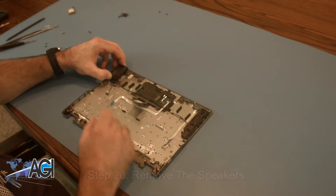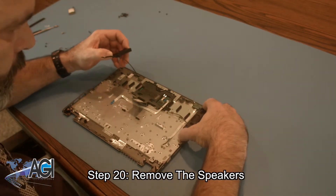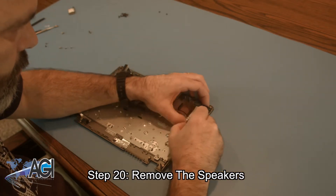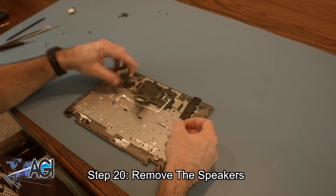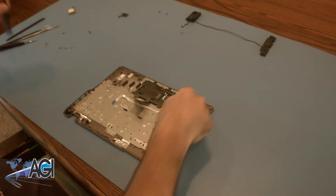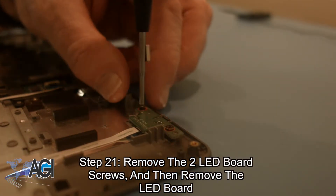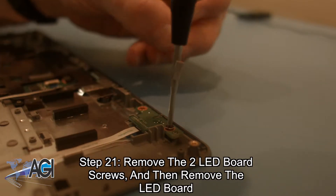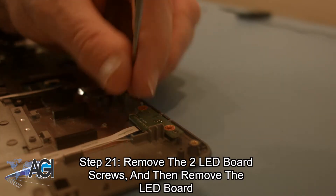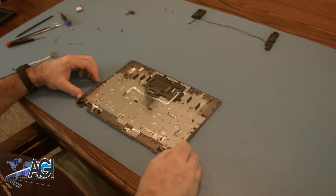You will now remove the speakers. Now, you will remove the two LED board screws and then remove the LED board.